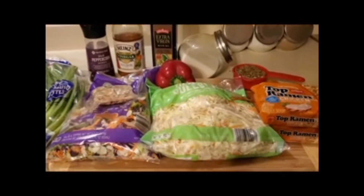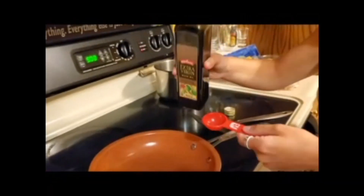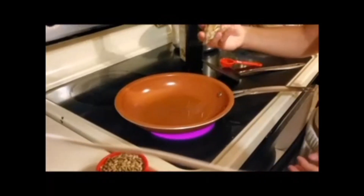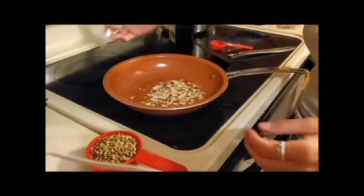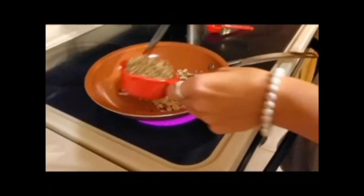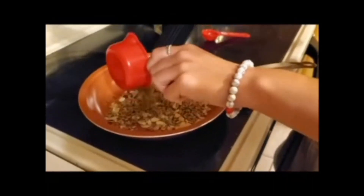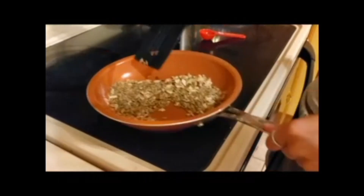Next I'm going to make a crunchy ramen salad. As you can see I have my daughter helping me. All you need is one tablespoon olive oil. Add your slivered onions and a third of a cup of sunflower seeds and toast them on medium-high heat for about four minutes.